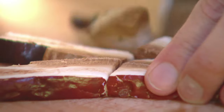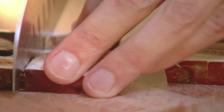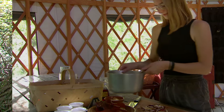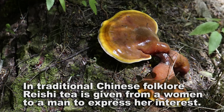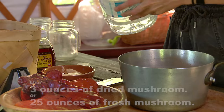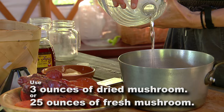When you find wild reishi that you want to process yourself, it is best to do that as soon as possible — within a day or two of picking them — because they'll really start to harden up as they dry and become almost impossible to break. You can break a coffee grinder trying to cut one of these things up. So we're going to cut them as soon as we can. If you're using dried, you only need a little bit — about three ounces.